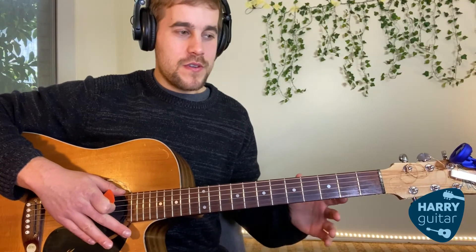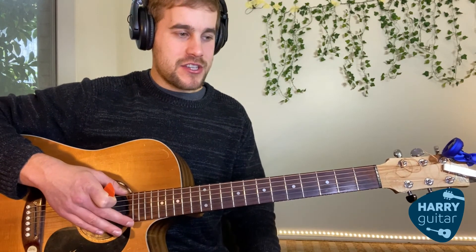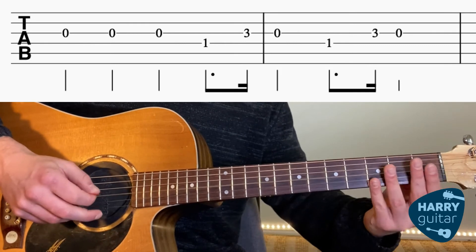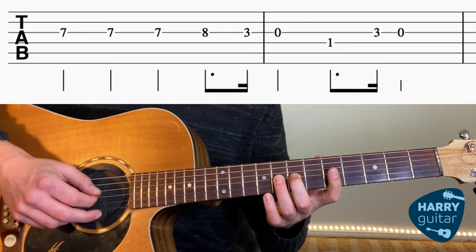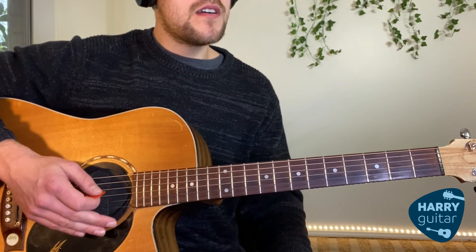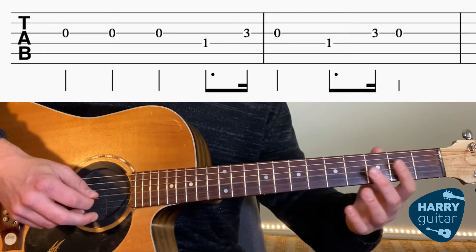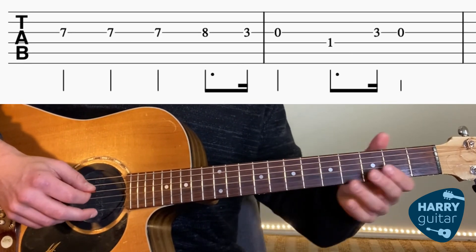So obviously there's a lot more to the whole song, but that's a nice little bit I like to teach beginner students and particularly young students. Now I'm just going to put the whole thing together for you. I'll do it a bit slower.